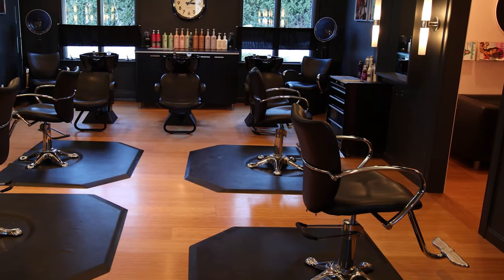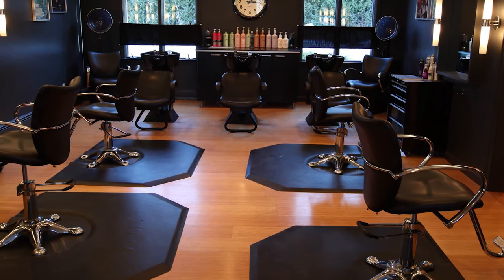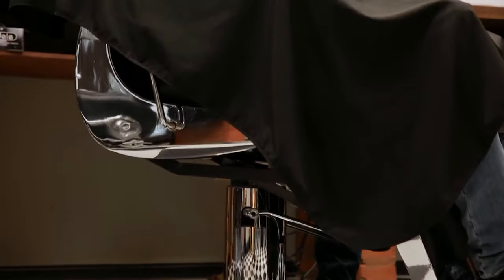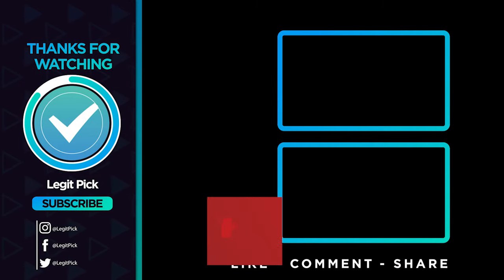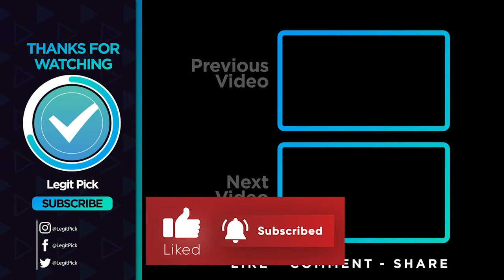Barber chairs serve a whole lot of purpose and a lot of science goes into making them. We have listed a range of barber chairs and tried to provide you some useful information about them. The things you need to consider before going for any barber chair include comfort for your customers, its construction, and its multi-functionality or use. Let us know in the comments below which barber chair you are going to choose. Thanks for watching. If you liked this video and it helped you in any way, please give it a like. And if you don't want to miss future videos, subscribe to the channel.